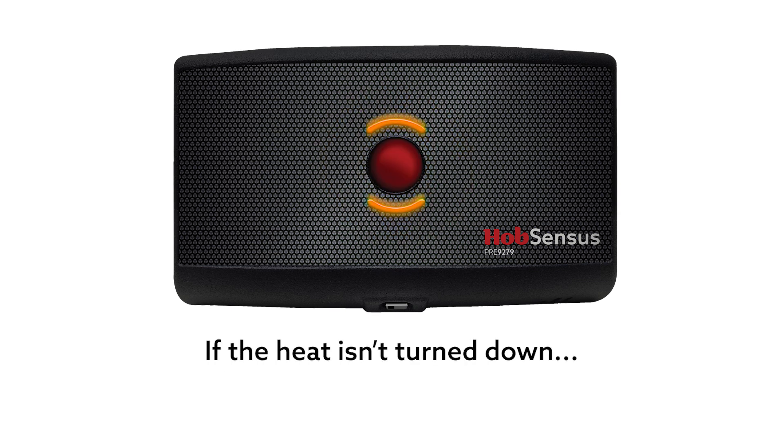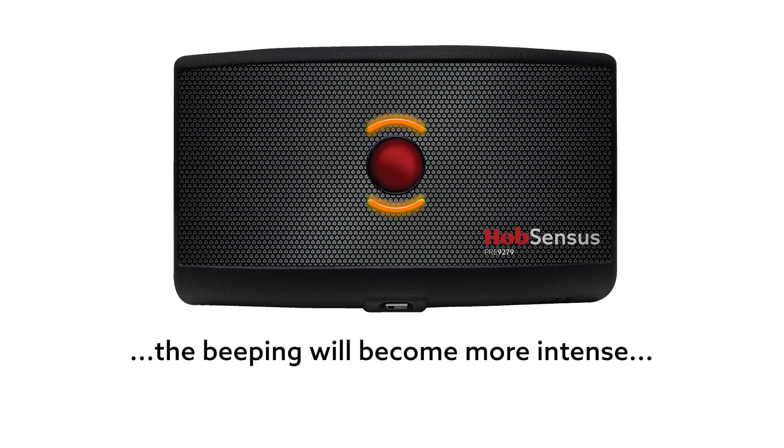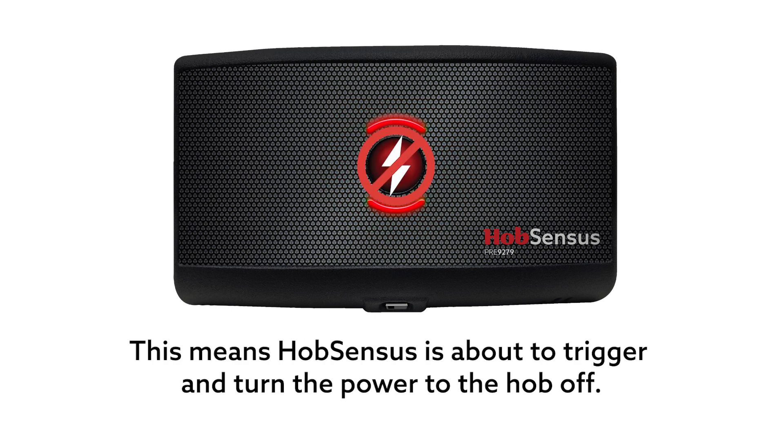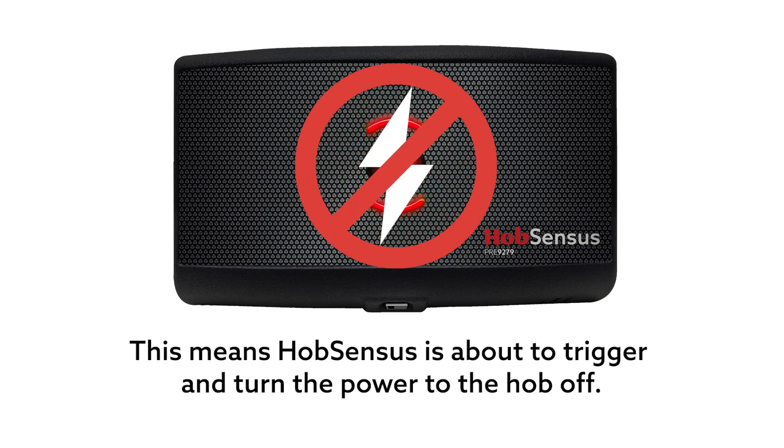If the heat isn't turned down, the beeping will become more intense and the lights will turn red. This means Hob Senses is about to trigger and turn the power to the hob off.